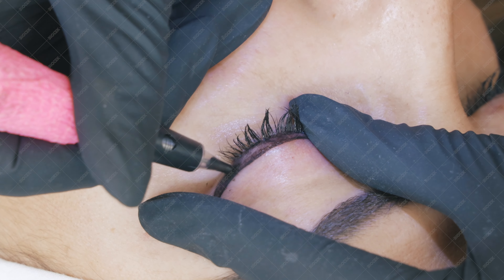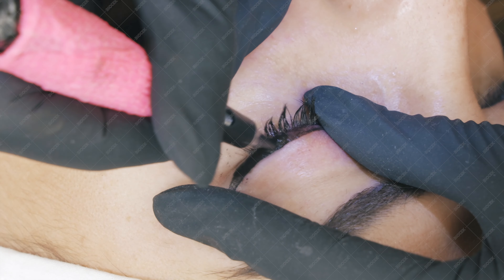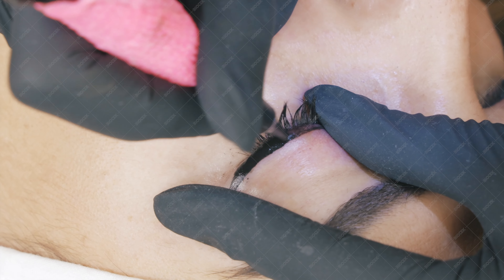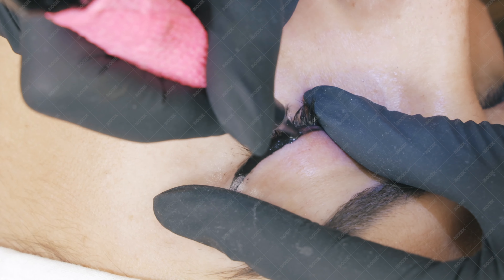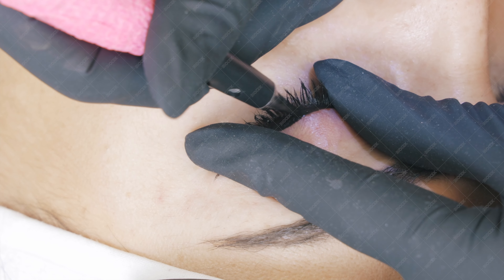Then I just repeat the same steps over and over until everything is fully saturated. I should not be able to see any skin color through the pigment — everything should be completely black.